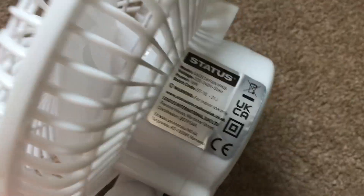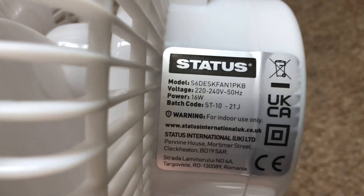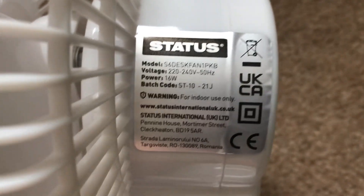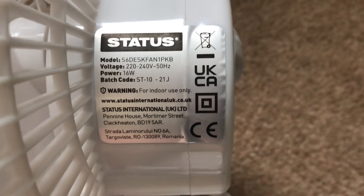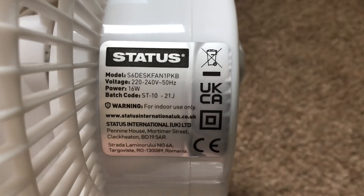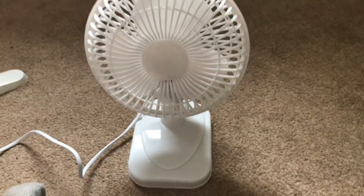And there's the back. Here's the information on the side: this is model S6 desk fan, 1 PKB, 220/240 volts, 50 hertz, made in China with the Status logo, 16 watts. I'll show the underneath as well — exactly the same design as the Blaupunkt ones I have. The older models but not the new ones, the new ones are different.